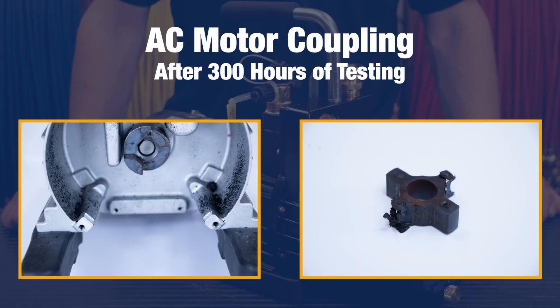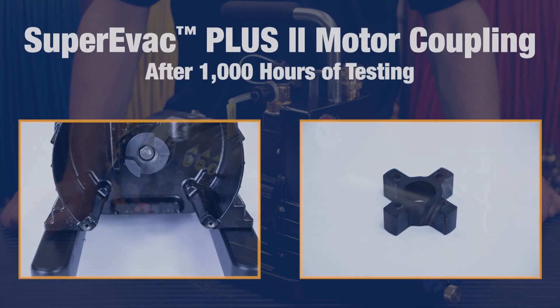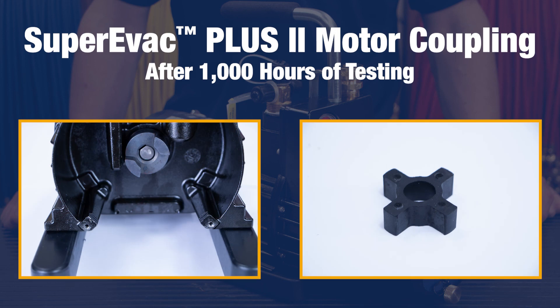Here we have an example of what the AC coupling looked like after only 300 hours of running. The coupling spider has completely shredded and the coupling is running metal on metal. The pump runs loud and rattles since the coupling no longer has its damper, and the bearing and pump life is negatively impacted. Here we have the SuperEvac Plus II pump which was run through the same test. This coupling has had over a thousand hours of testing and is still intact, not showing any signs of wear.